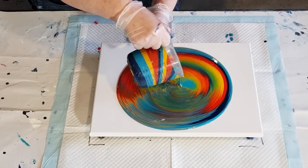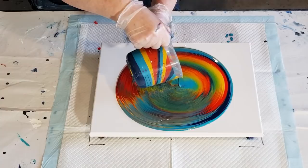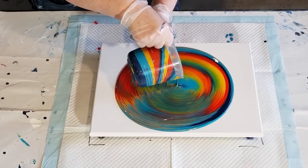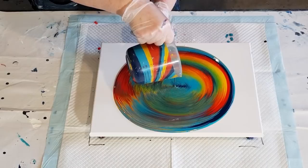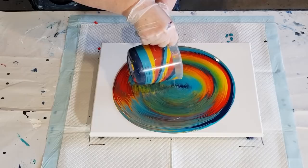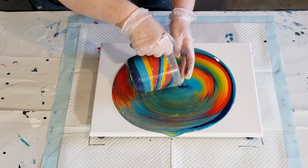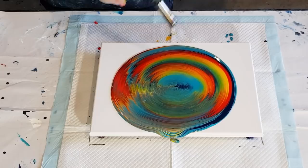On one side the colors look brighter, and on the other side they look a little more muddied. I'm going to wait for this navy to come out and then stop. Here it comes — look at that! How pretty is that rainbow in there? Let's give it a quick torch to pop some bubbles.